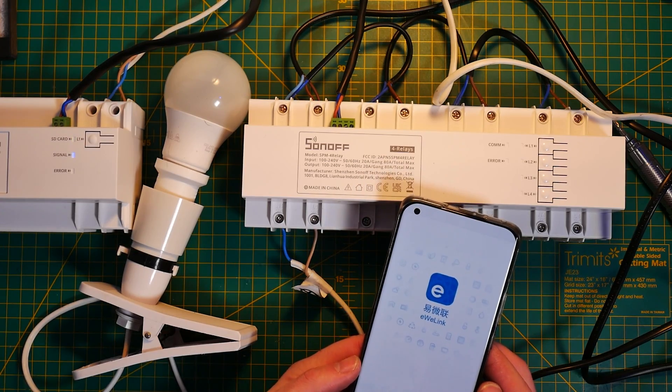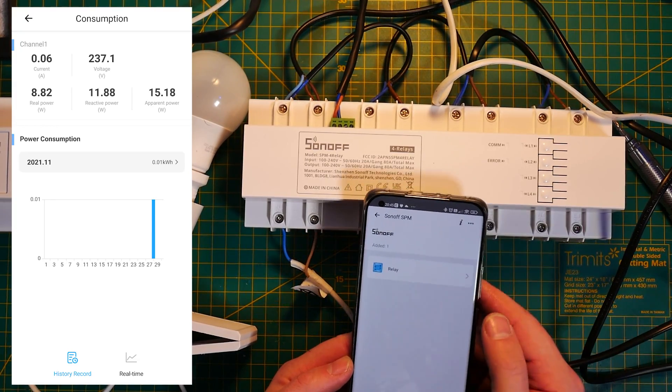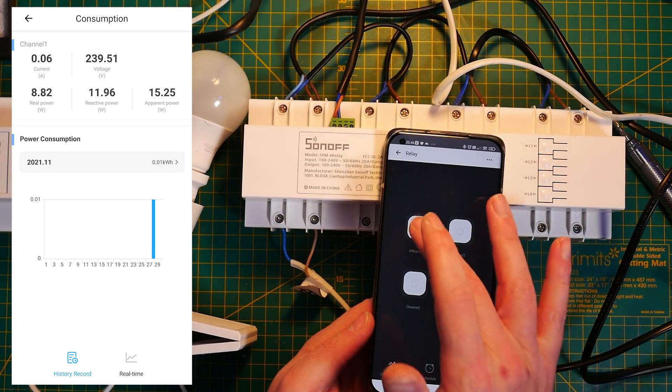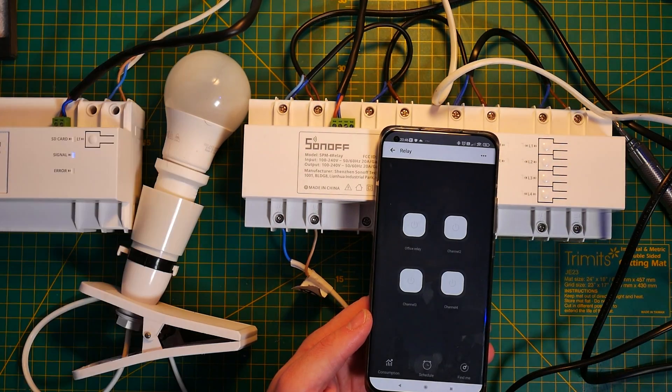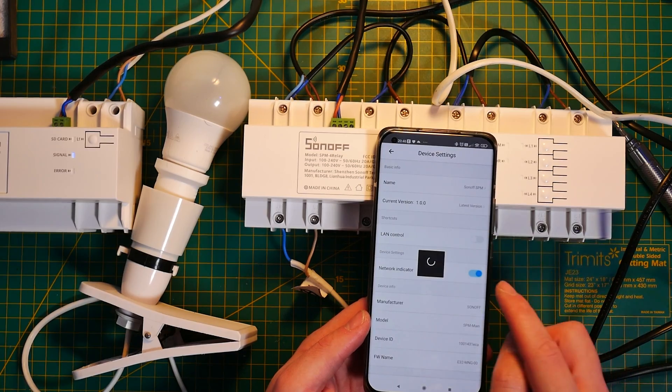Once the sub-device is detected, it's pretty much the same as using the 4CH Pro — with power measurements, current and over-voltage protections, timers, and additional settings. But unlike the 4CH Pro, the Sonoff SPM comes with built-in Sonoff DIY mode.